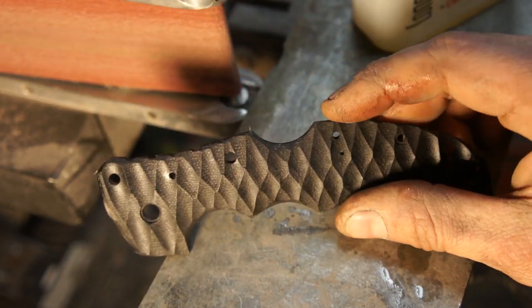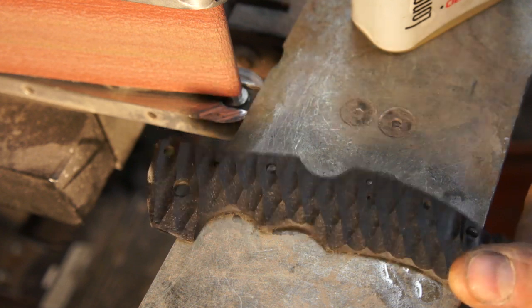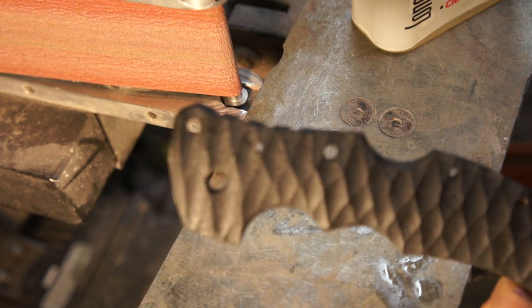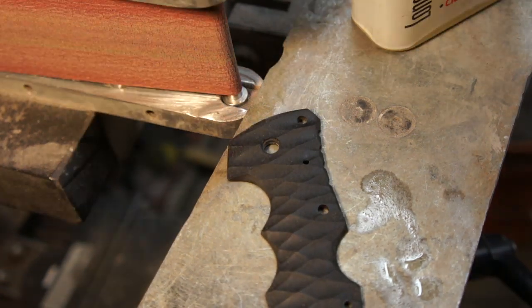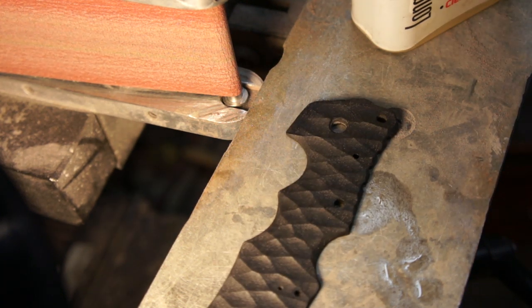There's your Anzo pattern slash double diamond pattern. I hope that helped, guys. If you have any questions, hopefully I can get on the comments and answer some questions for you. Peace.